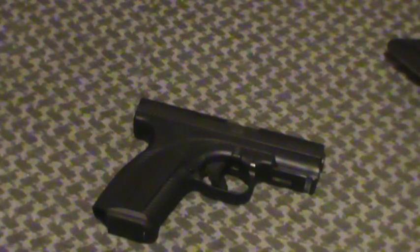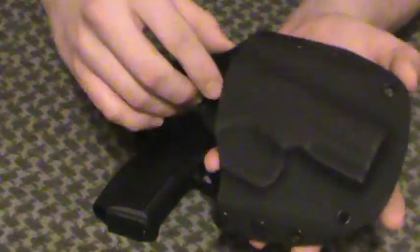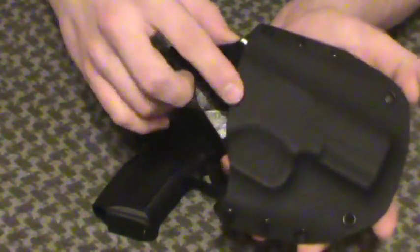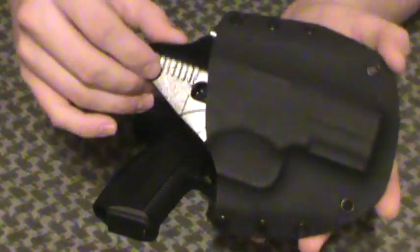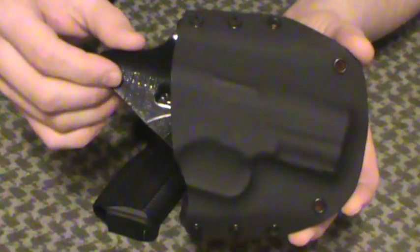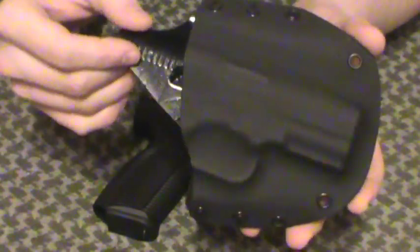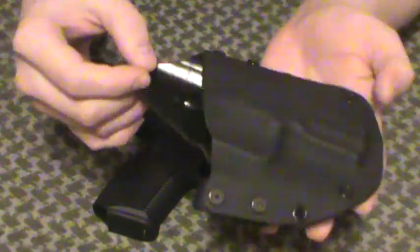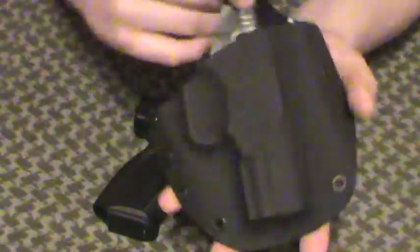I tend to prefer leather holsters overall, but I don't make them yet, so I'll stick with standard Kydex. They make this in a clear style as well as black. I didn't go for clear — I don't know about clear style holsters, it strikes me as a little sketchy. Kind of reminds me of a woman or stripper wearing clear heels. I don't know if a man needs to wear a clear holster. Besides, black is slimming, so I went for the standard black.